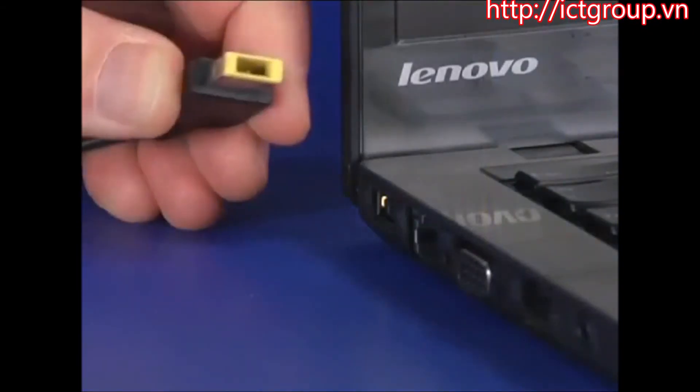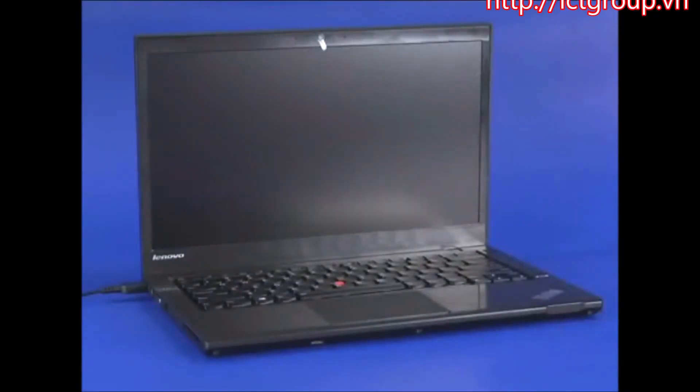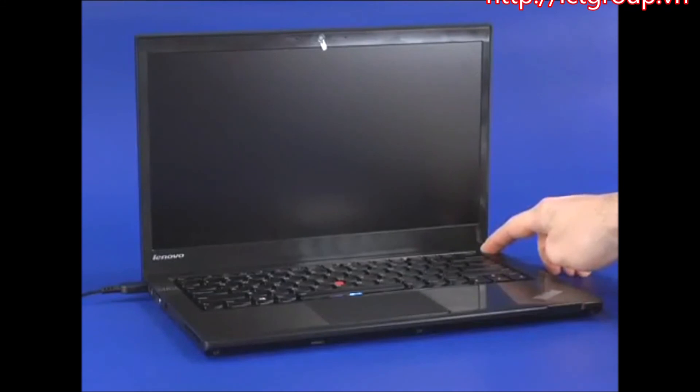Connect the power supply cable to the computer. Press the power button to automatically enable the battery.